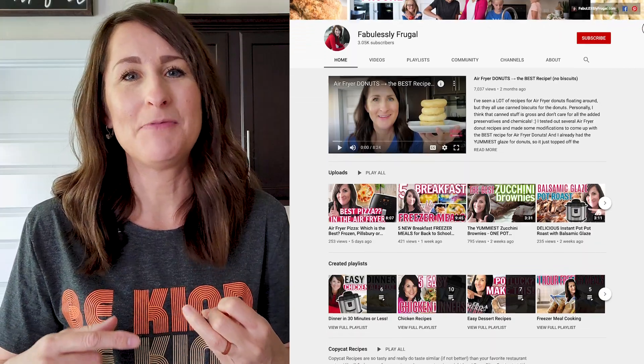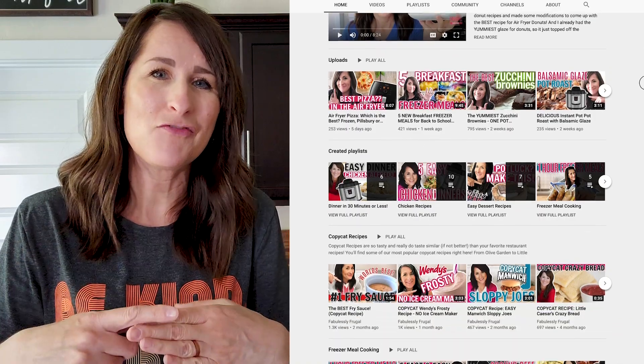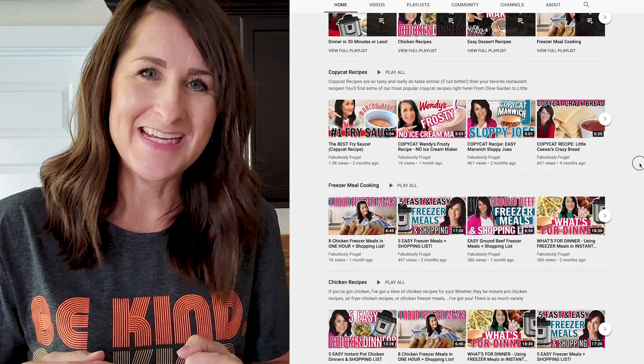My name is Cathy from FabulouslyFrugal.com and I share copycat recipes, freezer meals, Instant Pot, and air fryer recipes to make your life easier. You ready to whip this one together? Let's go.